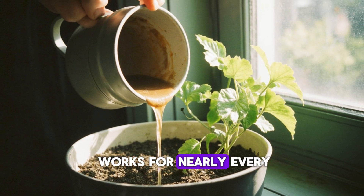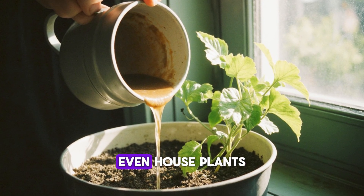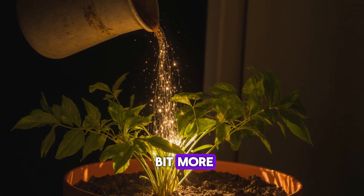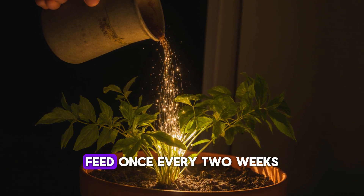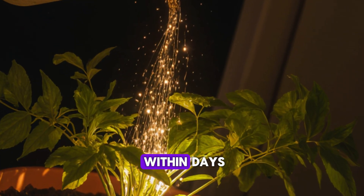The best part? It works for nearly every kind of plant — vegetables, herbs, flowers, even houseplants. For indoor pots, just dilute the mixture a bit more: about one part rice water and one teaspoon of coffee grounds per liter of water. Feed once every two weeks and you'll notice greener leaves and stronger stems within days.